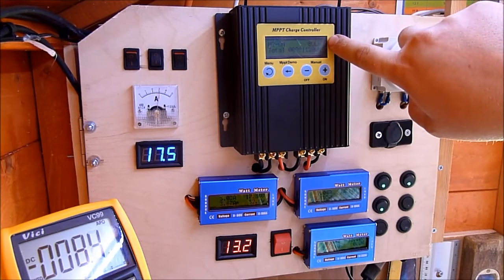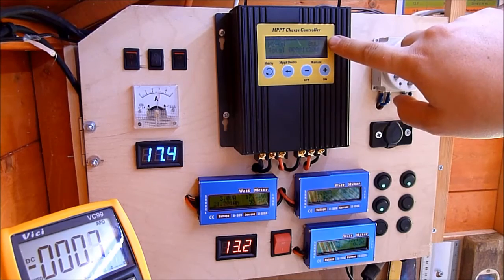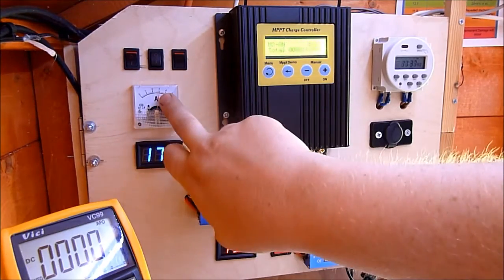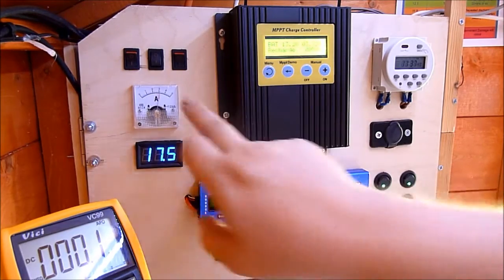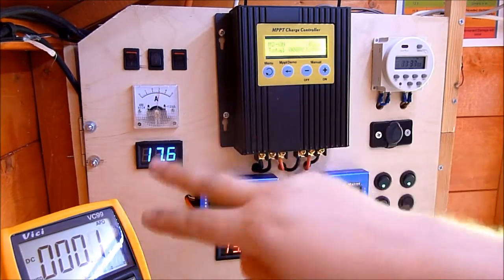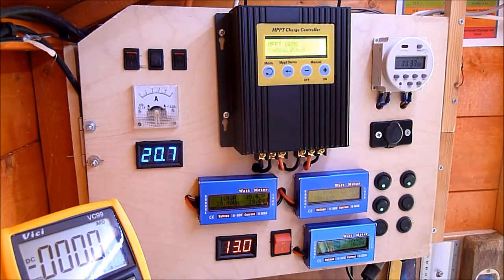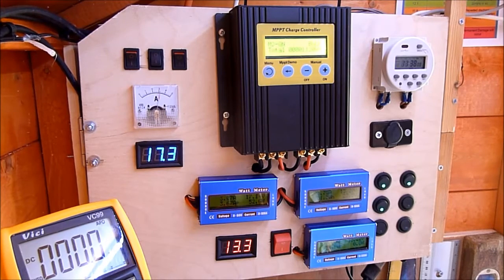Mine's currently in bulk mode, so it is doing MPPT. It reckons it's getting 3.84 amps, and coming in off the panel is just over 3. So if I do the MPPT demo — watch the ammeter, watch the voltmeter — it will sweep pretty quickly, but hopefully we will see what it's doing. So it sends the panels to open voltage and then cranks it down, and it reckons it's getting an efficiency increase of 18% through the MPPT boost converter.